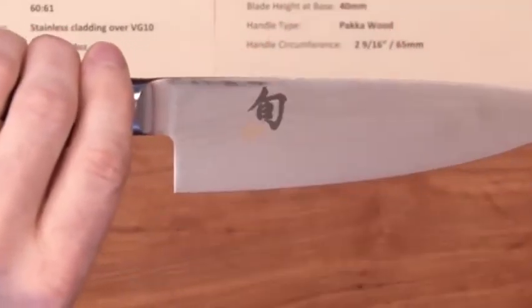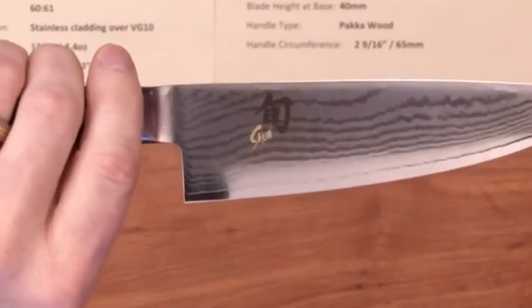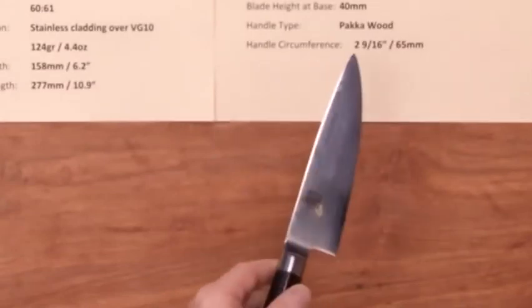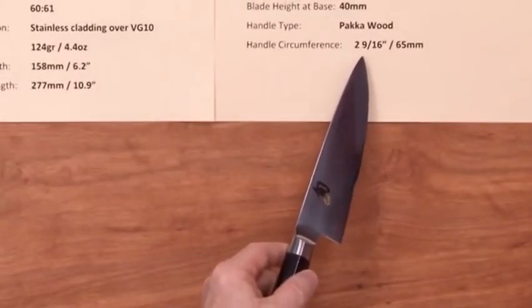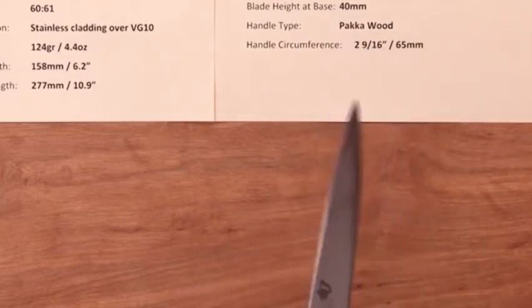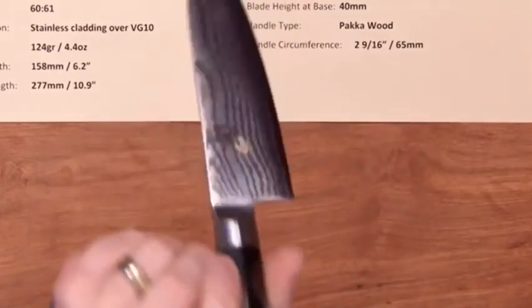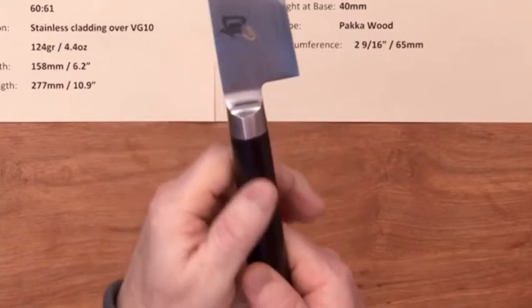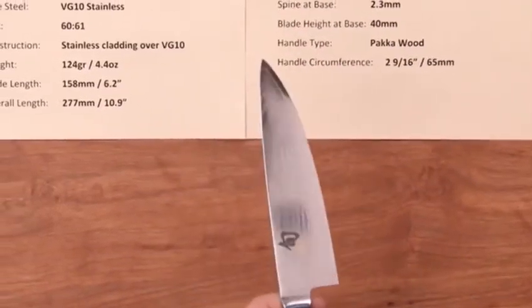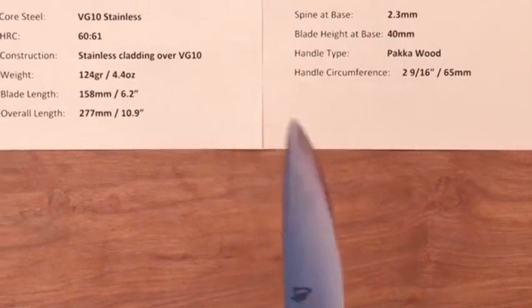The height of this knife is 40 millimeters, so it's really not a utility knife — it's more of a short chef knife with some height to it. The handle is 2 and 9/16 inches, and it's their right-hand D-shaped pakkawood handle in a bolstered wa style, so this has the weight balance of a western-style knife with the wa handle type.